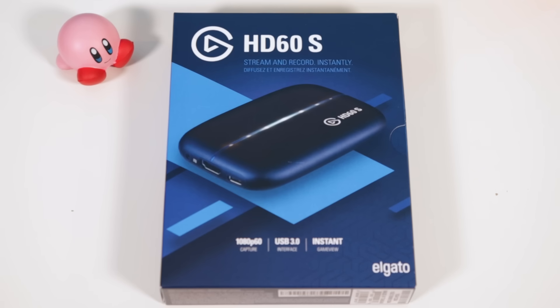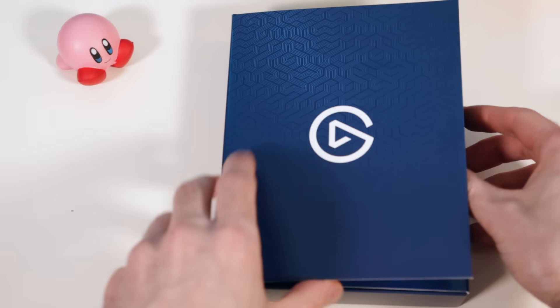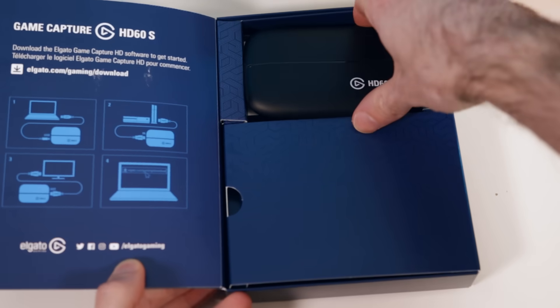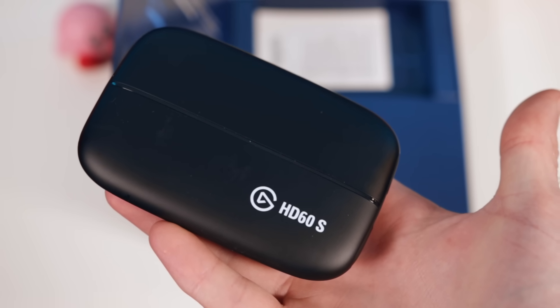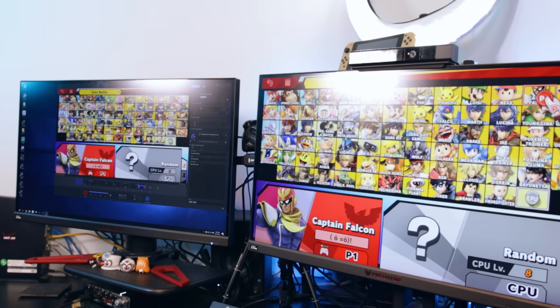They don't even make the original one anymore, and even the refurbished versions are only a little bit cheaper than the HD60S, so make sure you're getting the right one. They look almost identical, but the S is way faster than the previous version. It's USB 3.0, which allows for much lower latency. They call it instant game view, which means what's happening on your TV will match up with what's happening on your computer.